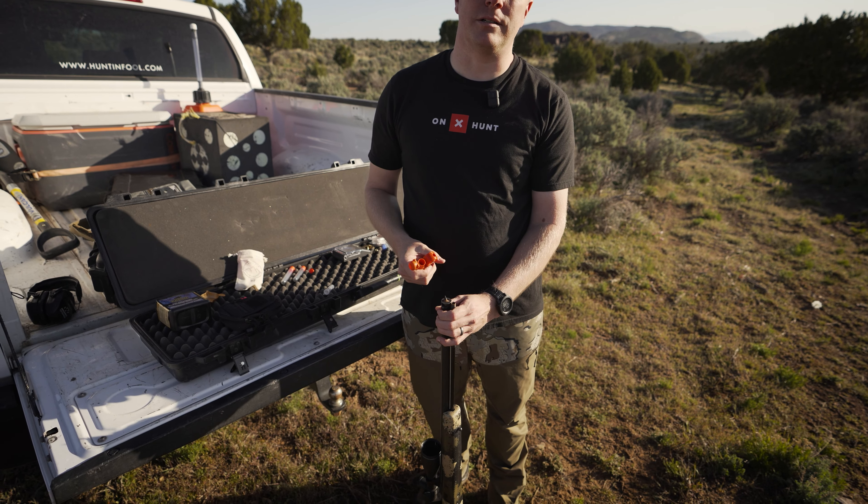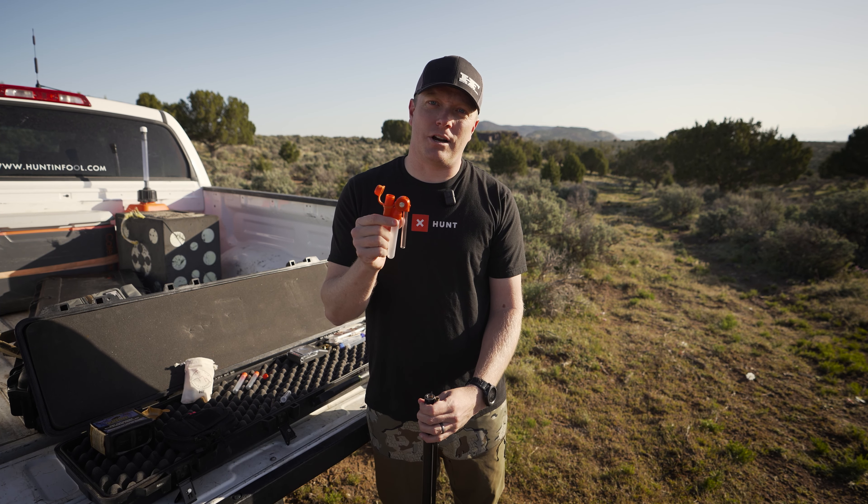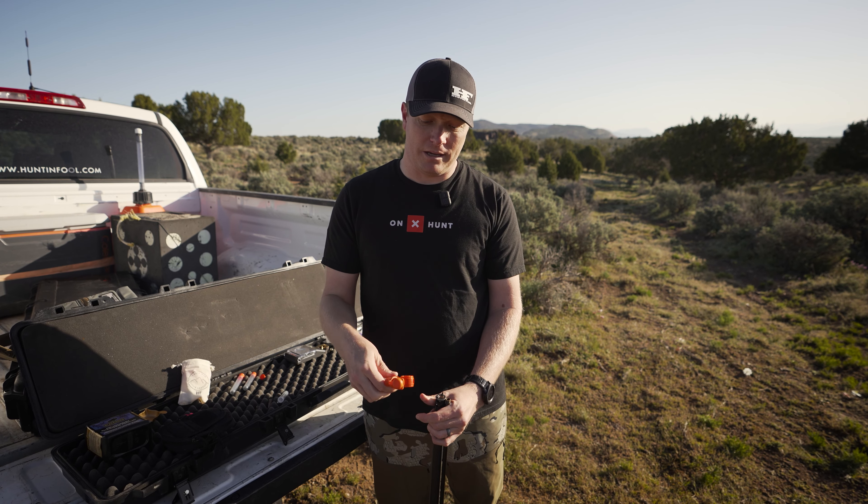Open up your bullet cap and drop your bullet in. It's ready for a quick start to load your bullet. These are reusable — you can switch out the charge tube — making it super easy for any muzzleloader hunter that's shooting loose powder. Check it out; it's available at gearfull.com. Order your set today.